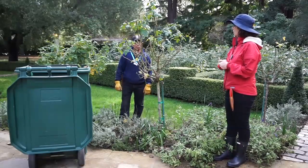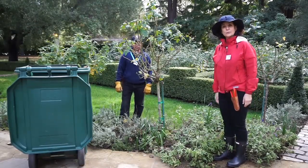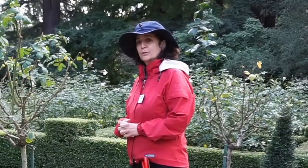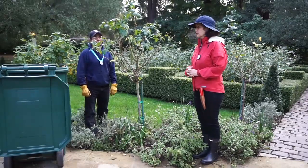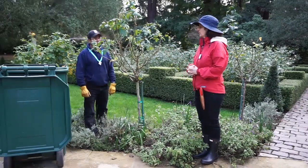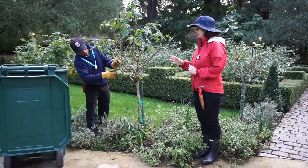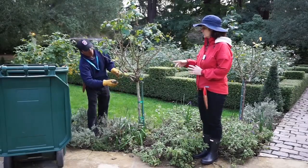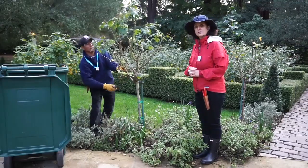We're lucky today to have Oliver Silva, a fellow Master Gardener, who's going to help me with a demonstration. We're pruning right now in January — we can prune from January to mid-February. Oliver is going to help us reduce this bush to a third to half its size. He's starting by removing any dead, diseased, or damaged canes, and eliminating any canes that are less than a pencil size.